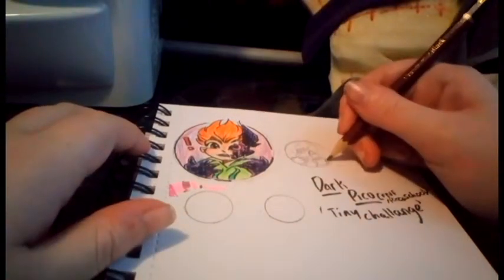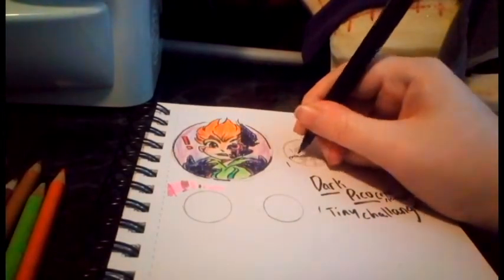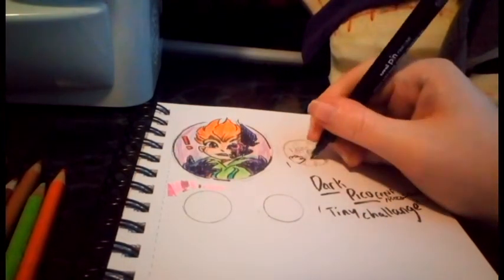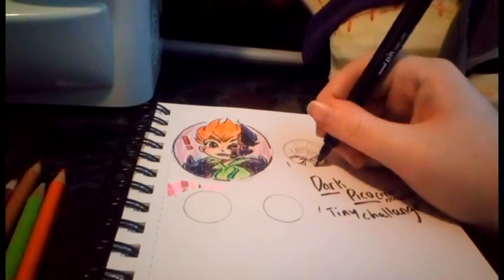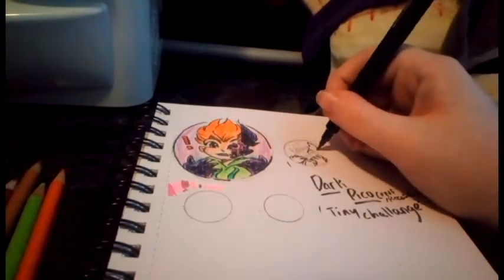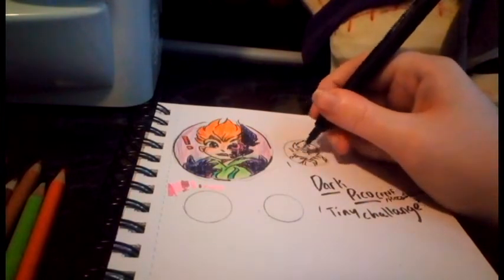I'm going to have a go at the smaller versions now.